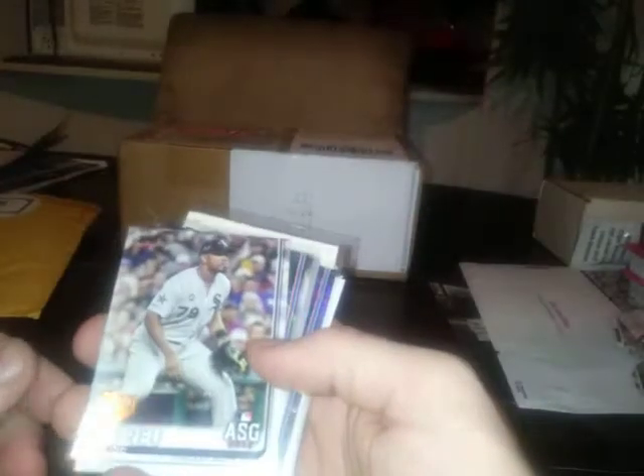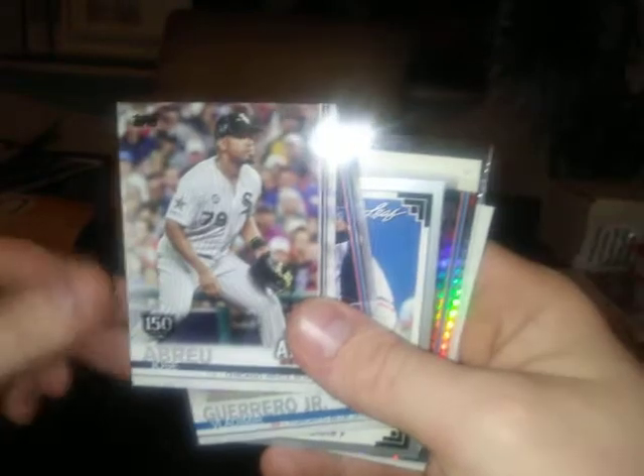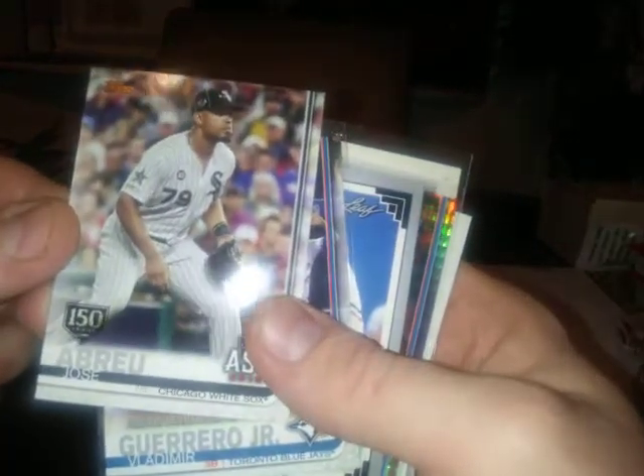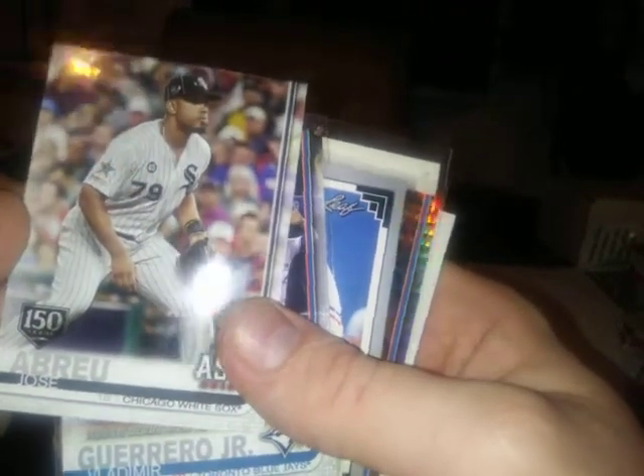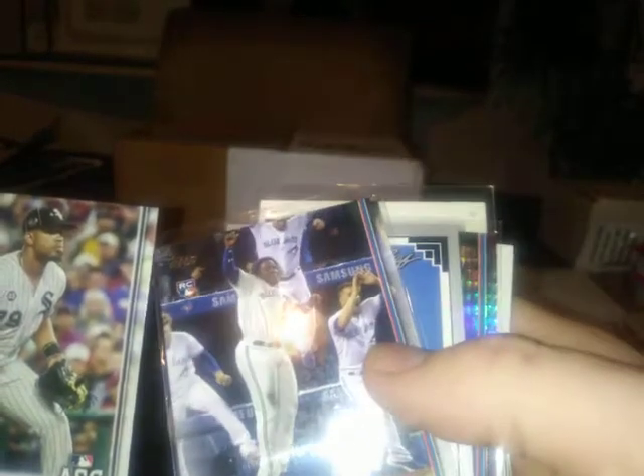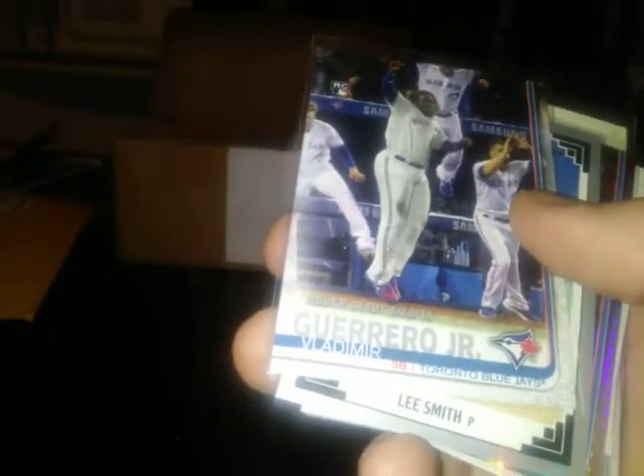Sean always puts together really neat stuff - he's a talented individual. I'll just hold my cards at an angle so I don't touch the tripod. Oh boy, it's huge - I got Papa J's fingerprints all over this card! Jose Abreu with the 150-year stamp, nice card. And Vladimir Guerrero - possible MVP, who knows, he had a good season.